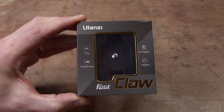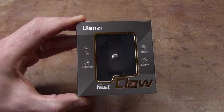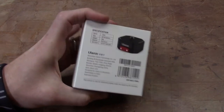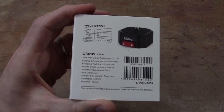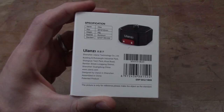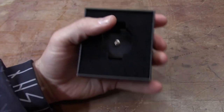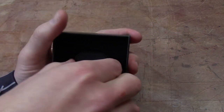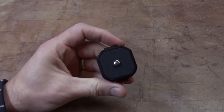It's been a long time since I've done any type of product review, but I just wanted to take a couple minutes to show you the Fast Claw by a company called Ulanzi. Basically what this is is a tripod adapter universal plate type of system, and the nice thing is you can get these for under twenty dollars. Let me show you how simple this is.